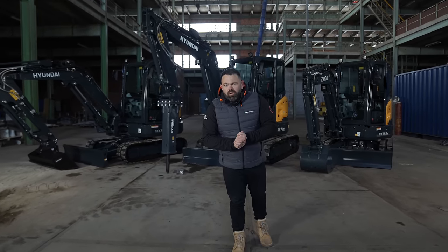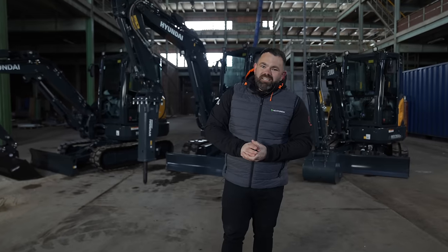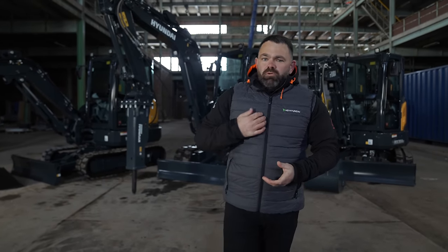What's going on? I'm here with Hyundai — they're releasing three new A-Series Mini Excavators. I'm Lloyd, I'm Bearded Excavation. Let's take a look around.